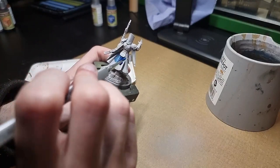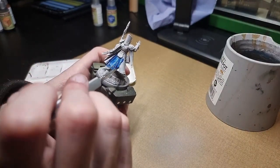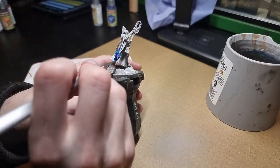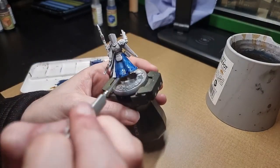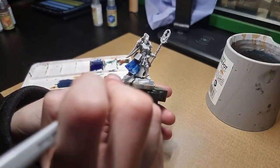I'll be using Army Painter Speedpaint 2.0 series. To begin with, I used Highlord Blue for the cloak of the Night Encanter. I try to be as careful as possible, but any mistakes we will be fixing up later. It's also important to remember when using this technique that the paint needs to be applied thick enough to run into the recesses.